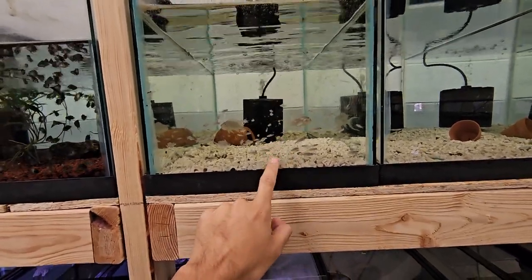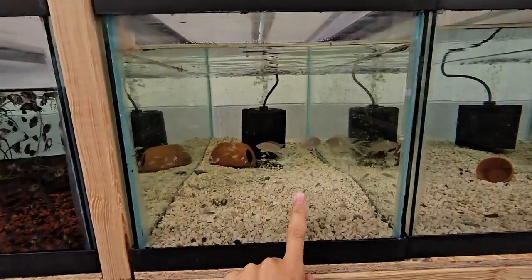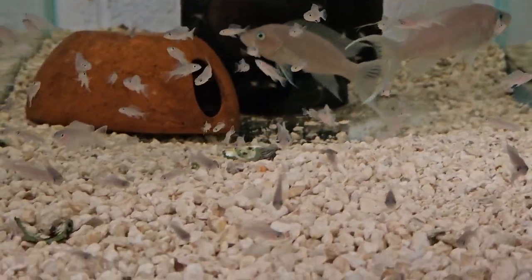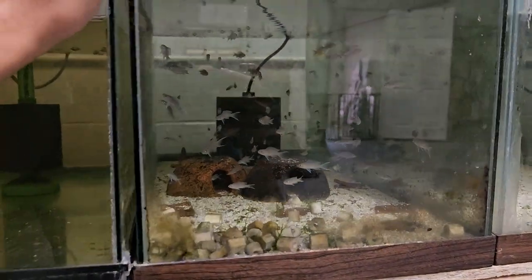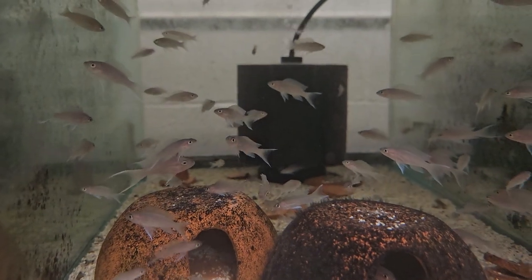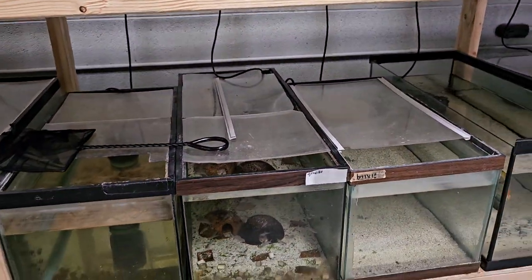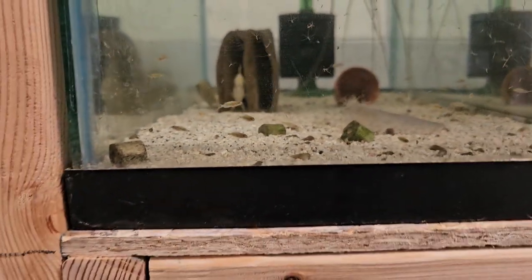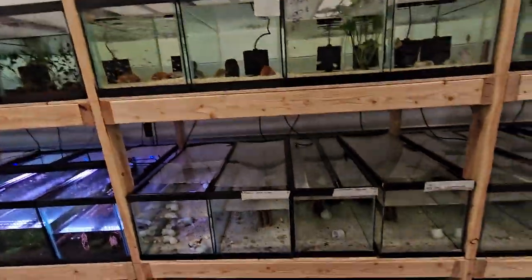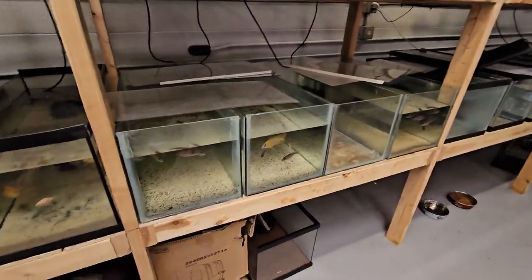The slightly bigger ones are one batch, and the ones closer to the parents are the younger ones. Actually in this tank there are four different batches of babies — they're all around the same size now. These were with the parents — four different batches. That's what I do to breed all my fish and have a higher success rate. Later I'll make a separate video on how to breed peacocks — it's basically the same thing.